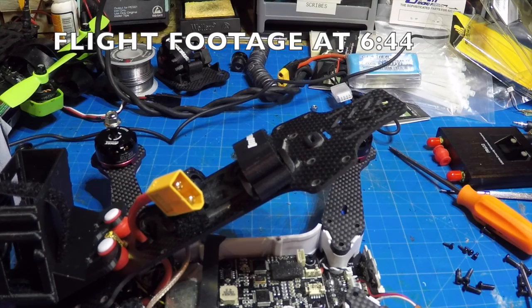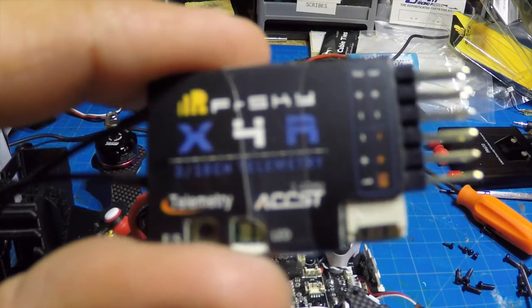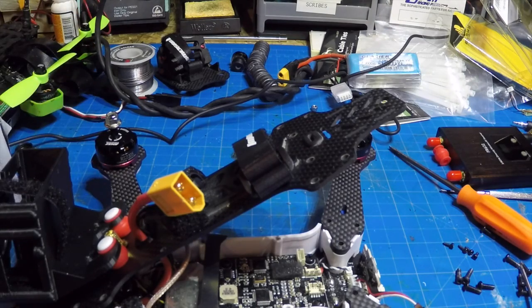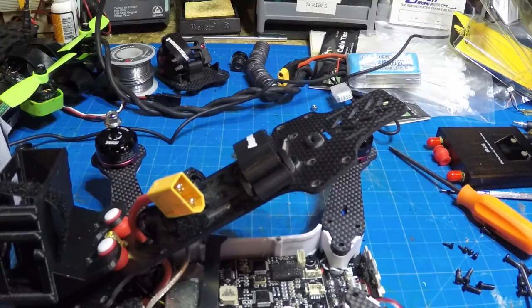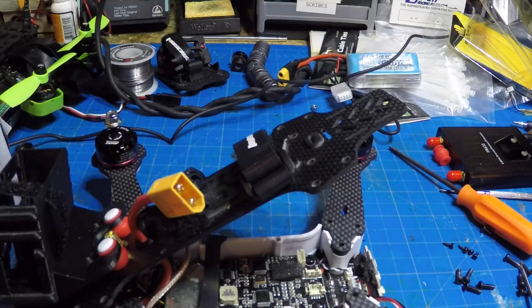Well, as we know with this industry, that was so last year. Everybody now is running SBUS. What I have here is an X4R from FrSky, and what I'm going to do is replace my D4R2, which is in my Vortex Pro, with this.